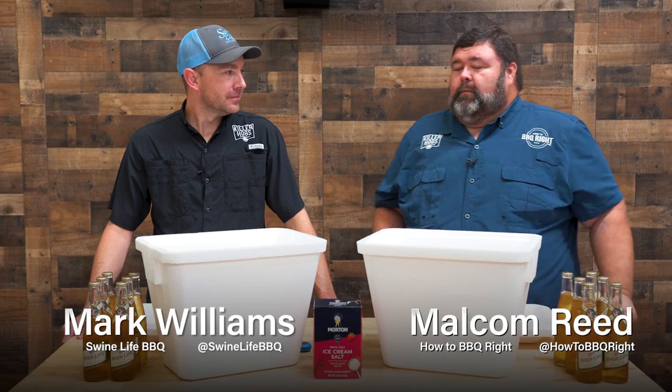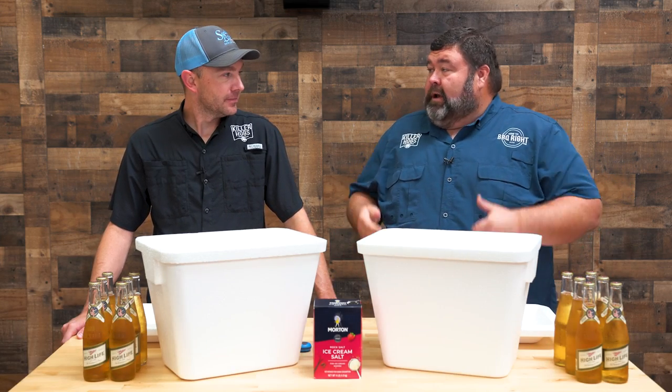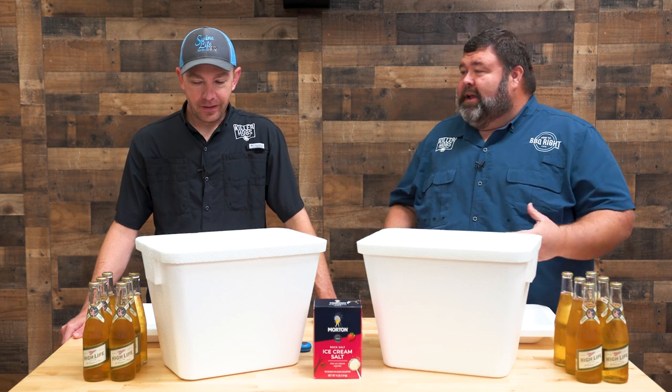Hey, welcome back to Out the Smoke. I'm Malcolm, got Mark here with me. Mark, we got two six-packs of beers, two coolers, we got some ice somewhere. What are we fixing to do, man?